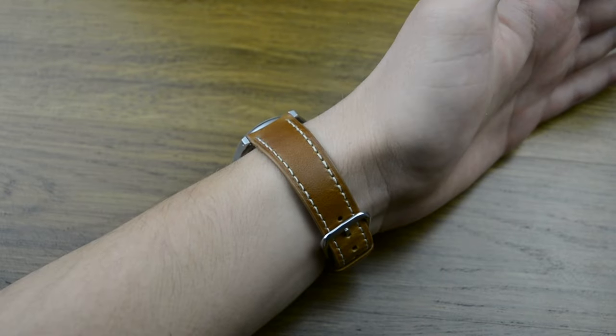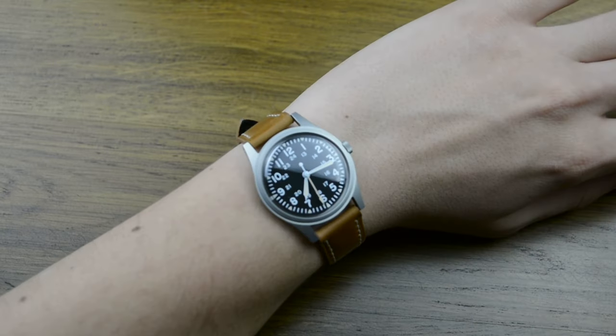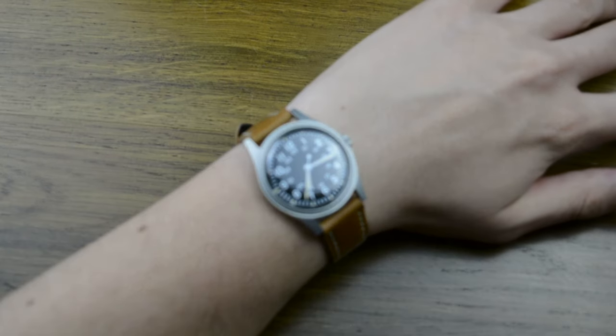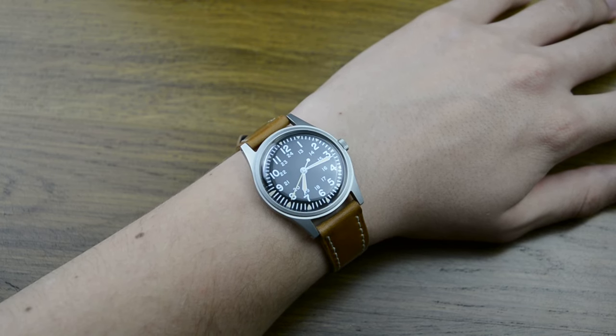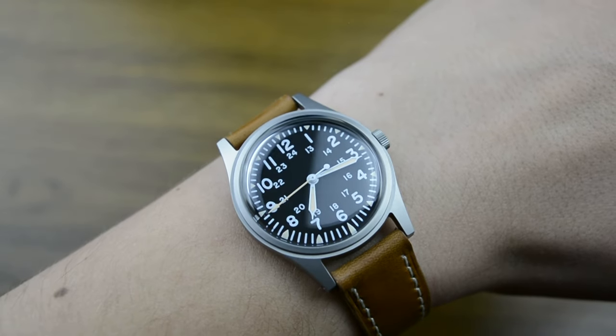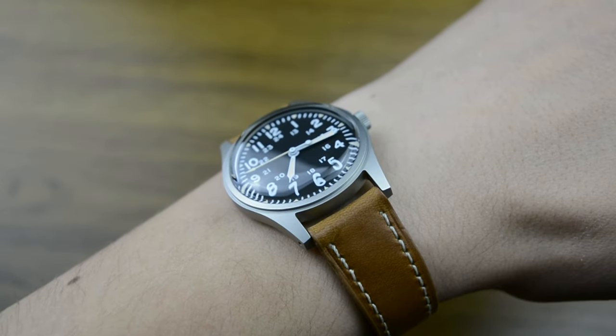Of course, the Ardney RA03 doesn't precisely meet all those conditions to be a true mil-spec watch, and is a copy in that aspect. But at first sight, it could trick you into thinking that it is the original military field watch — until you see the ticking seconds hand that reveals the quartz heart beneath the dial.